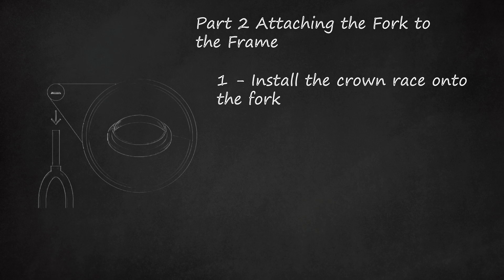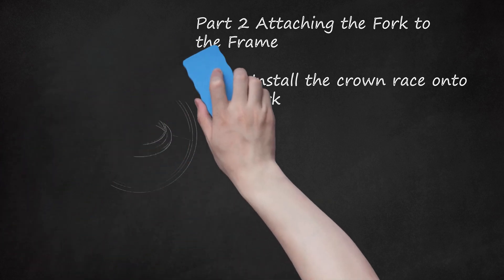Crown Race Installation Method A: Since you don't want to damage the crown race during installation, place an old headset cup — the cup-shaped component that makes up part of the headset — over the crown race and hammer evenly around the headset cup to secure the crown race in place without damaging it. Crown Race Installation Method B: Slide a PVC pipe of the proper diameter over the top of the steering tube and rest it on top of the crown race. Make sure the pipe is longer than the steering tube, then hammer the top of the pipe until the crown race is secure.